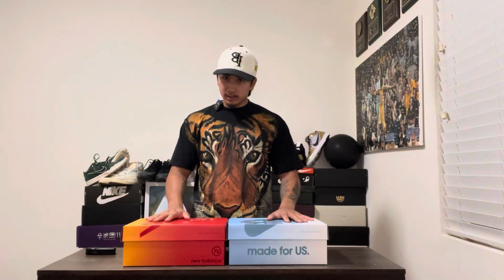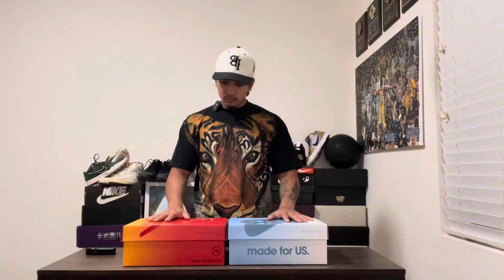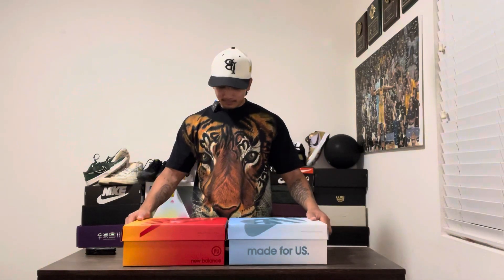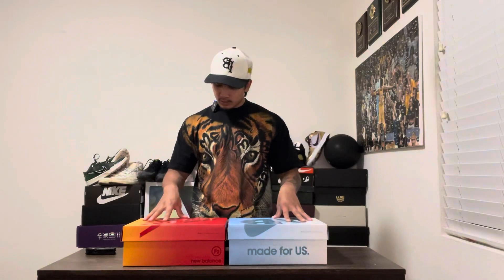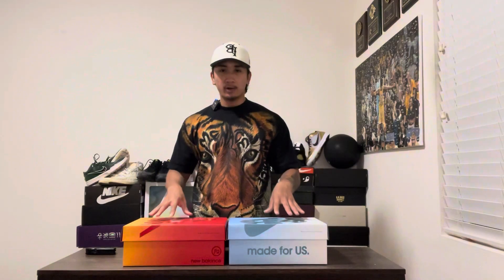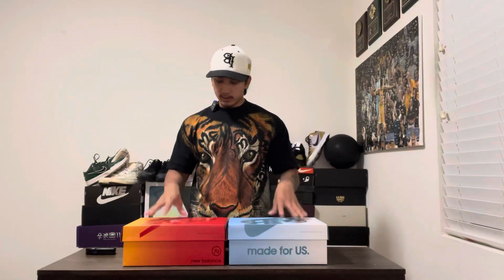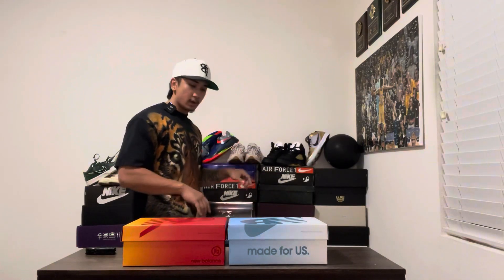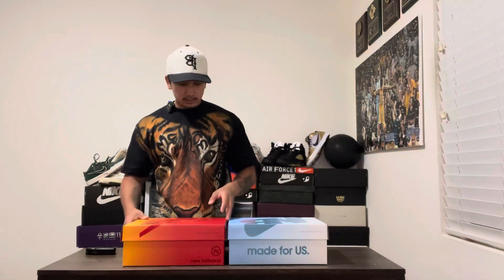I'm sure there's not a lot of resale on these. If you're looking for a pair to just cop, yeah. If you guys like Joe Freshgood, I do — but I don't think this is his best pair or best drop. I think these are even better, to be honest. But overall, I do love New Balances.